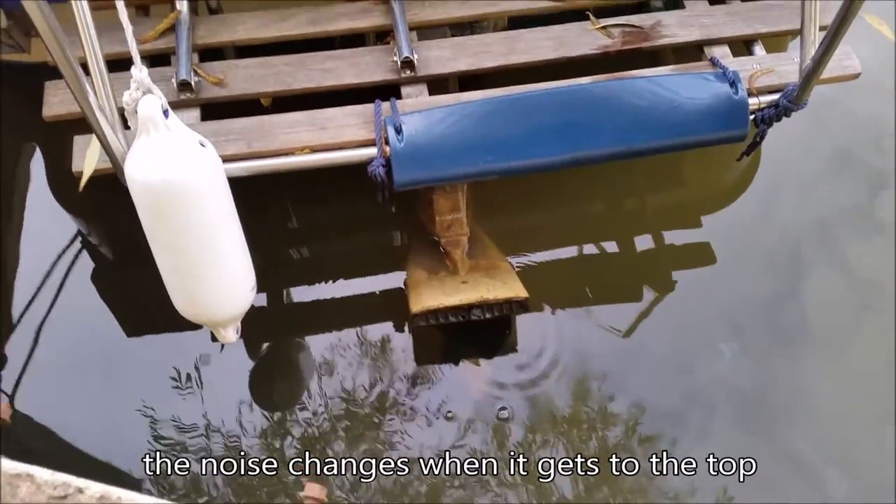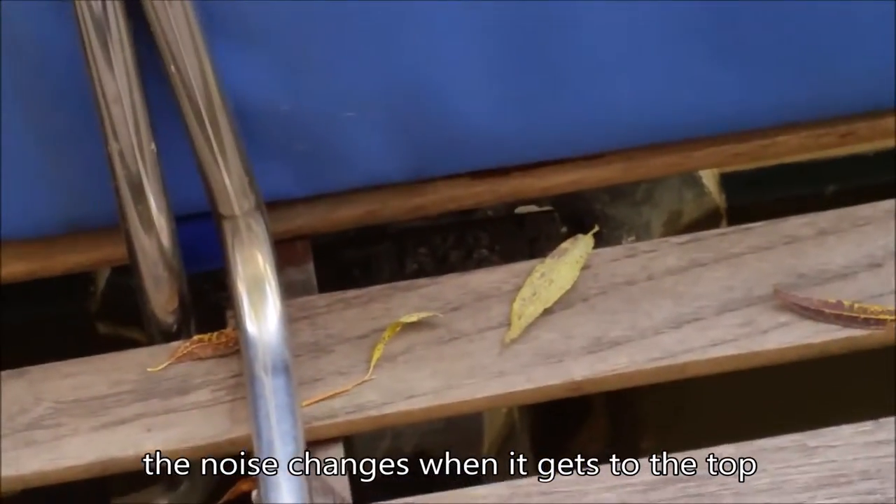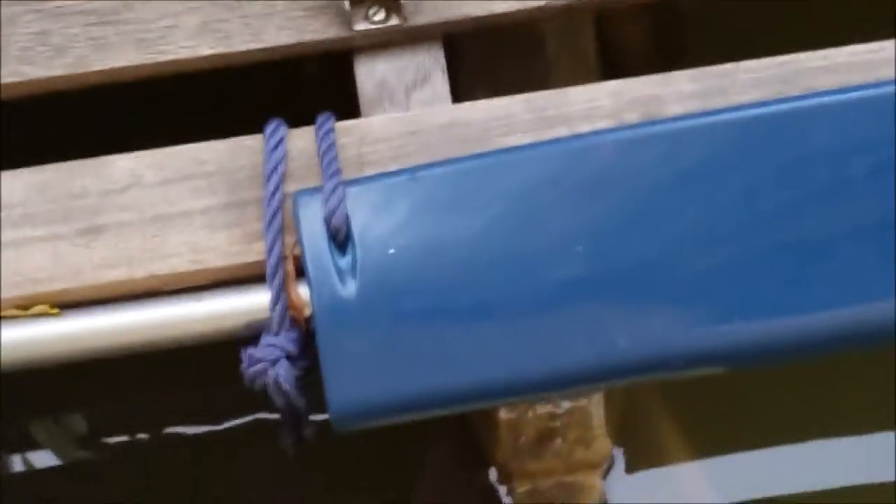There we are — now she's in the transport position, butting up against a nice piece of rubber at the top, ready to go.